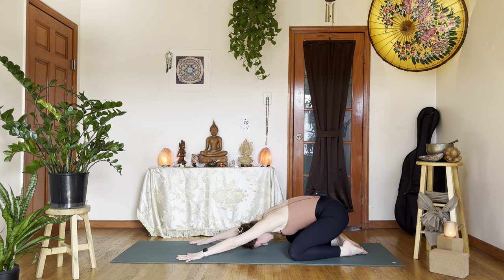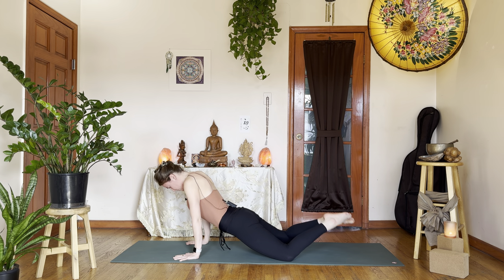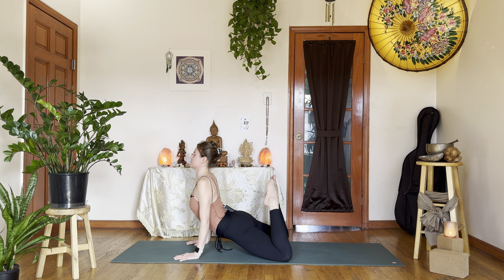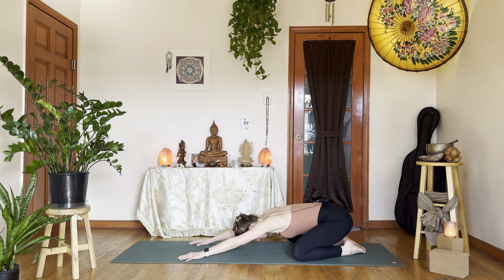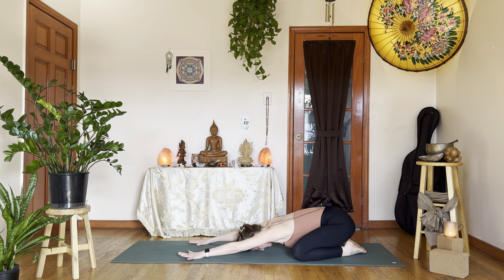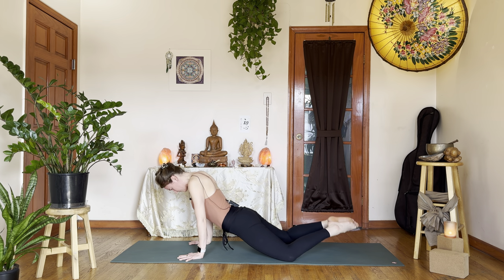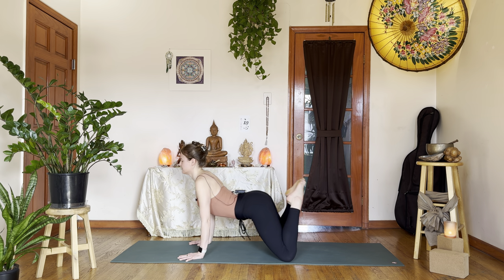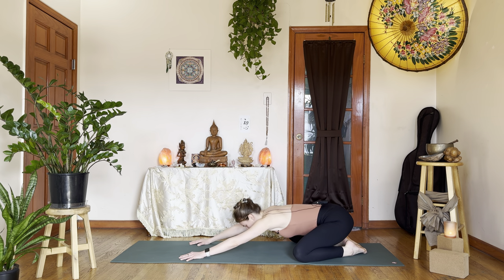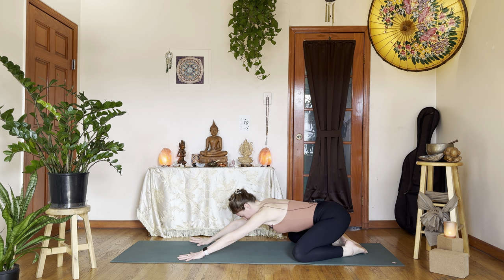Twice more. Inhale, coming up through cat spine dome, start to arc the back, draw the shoulders up and move the hips forward, maybe go for that nice frog. Exhale, draw that back to your child's pose. One more time — inhale, coming up through cat, big dome, moving into cow spine, hips draw forward and through, let the feet float. Then exhale, draw that back to your child's pose. Inhale — all fours for real this time, drawing your knees underneath your hips.